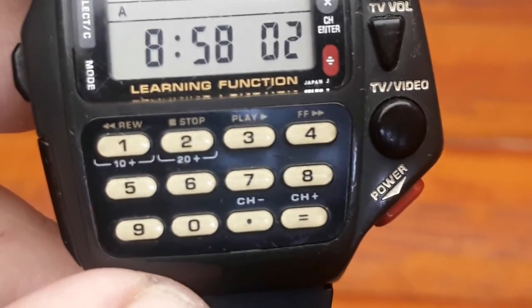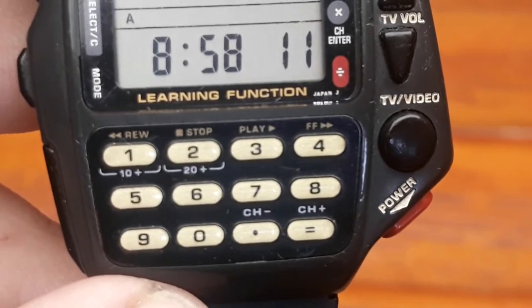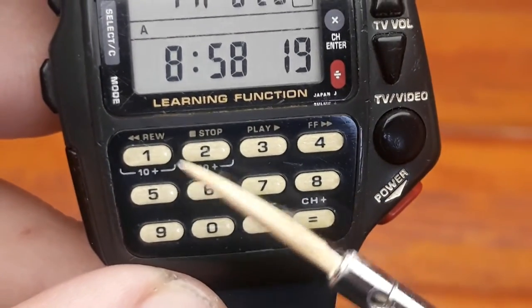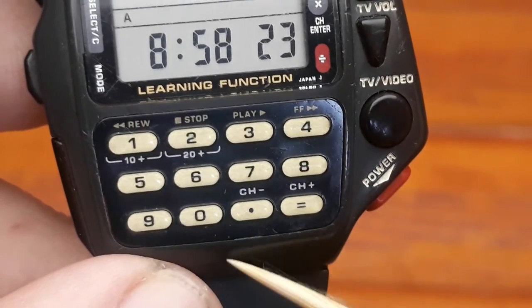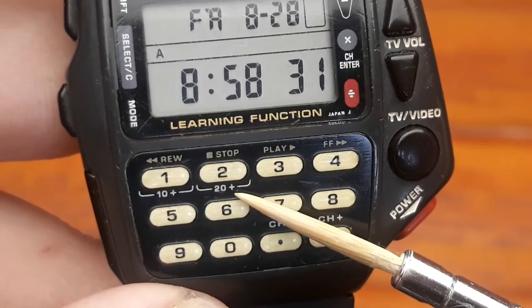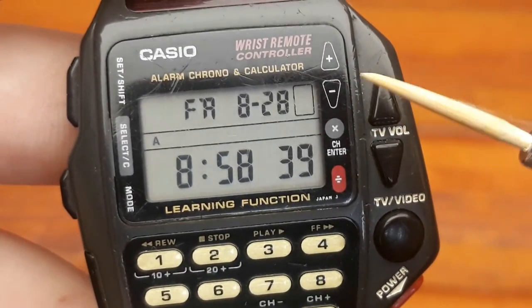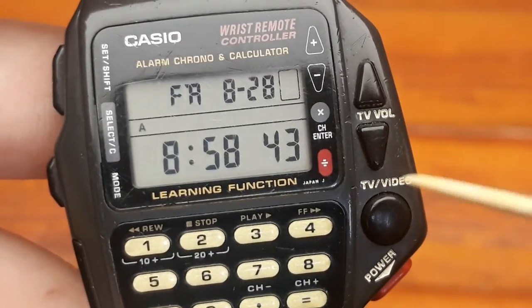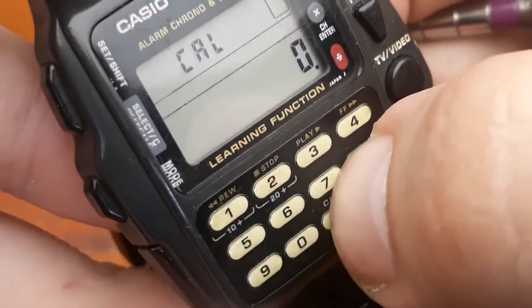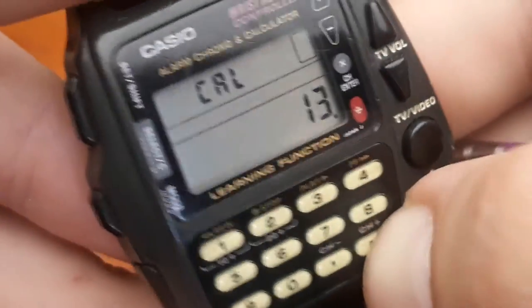Let me zoom in on the pad so you can get a better look. You can clearly see the buttons that also represent the TV remote buttons, and for the VHS cassette player you have rewind, stop, play, and fast forward. You can also switch channels up or plus and minus, and jump by 10 or 20 channels to scroll through quickly — for example, to get to channel 22. For the calculator, this button is divide, this is multiply, and this is plus or minus. Let's run the calculator: pressing 7 plus 6, and hitting the equals button gives 13. That's the calculator function.